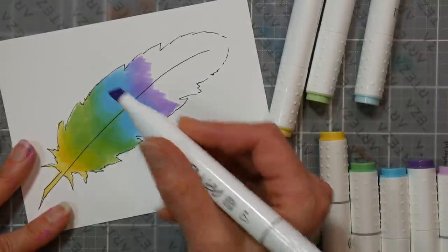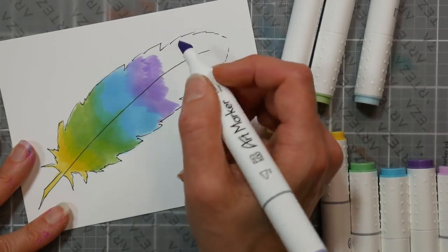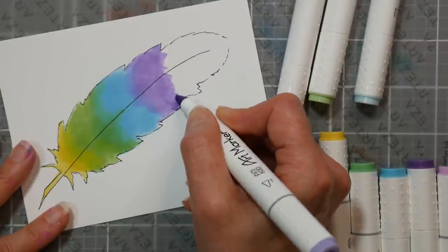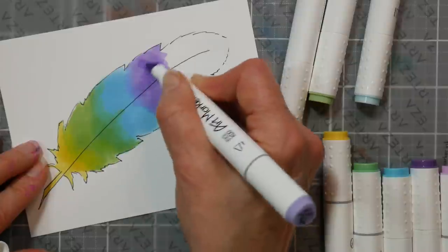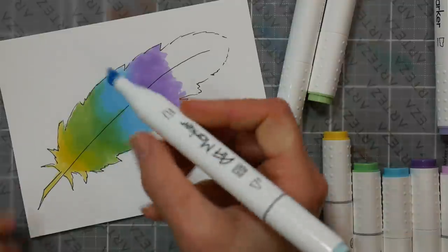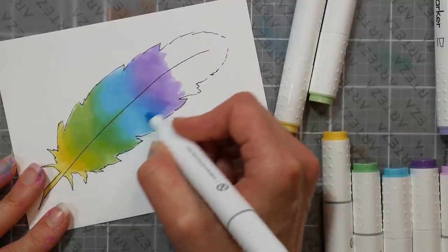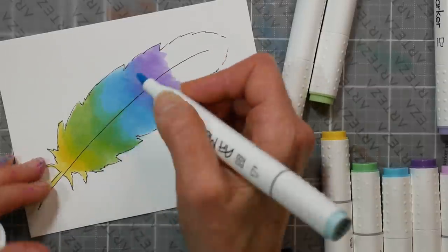That one looks darker than it did in the swatch. It does look darker on this paper. It's a good idea to swatch your markers on the paper you typically use, not just the swatch that comes with your set, because if you're used to a particular paper you'll want to know how the colors will behave. Going back in with the blue — doing a rainbow blend is a little more difficult than doing a dark-to-light of one tone.